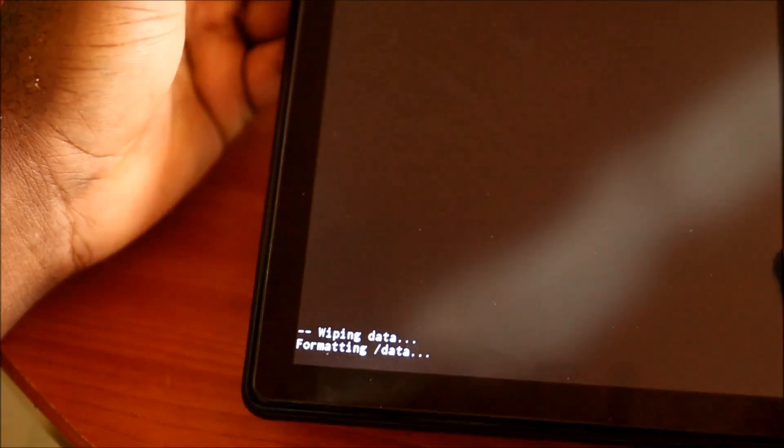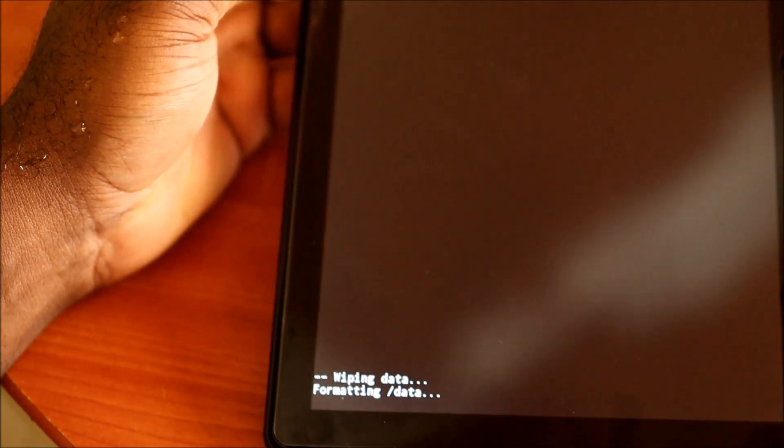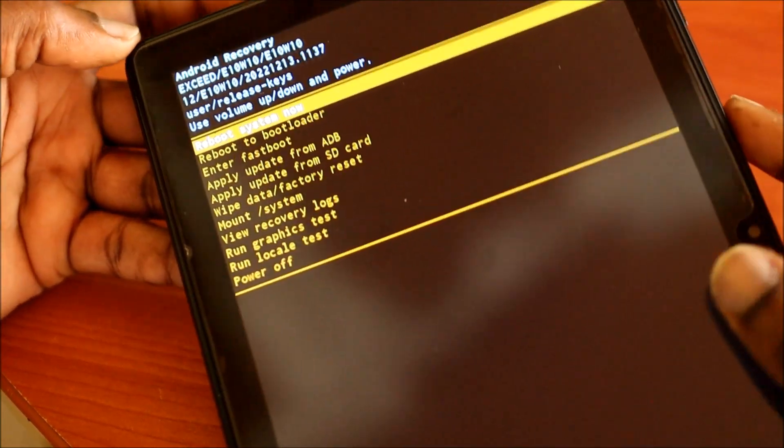The tablet is now formatting the data and will reset everything like when you just got the tablet brand new, then it will reboot the system.